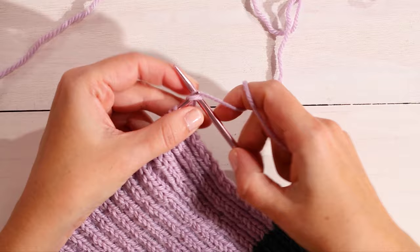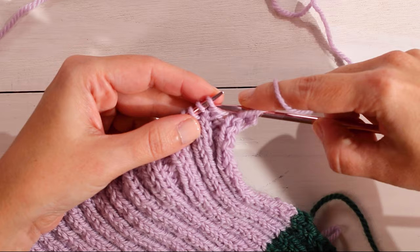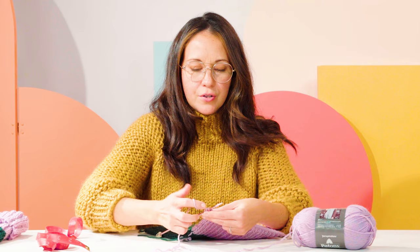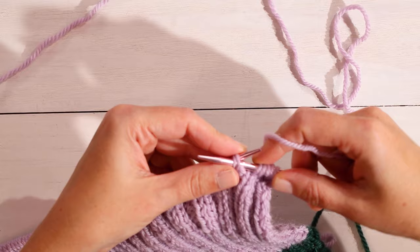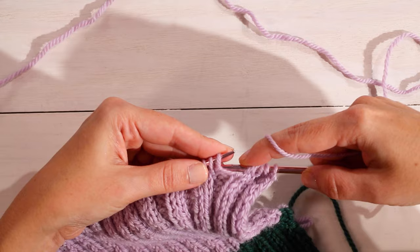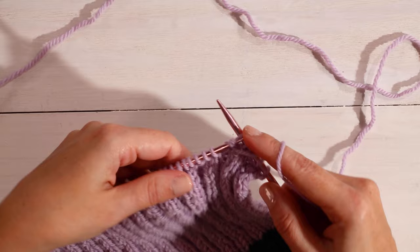For your first row of shaping, you'll knit two. Then here is where the decrease happens — you'll purl two together. That may sound intimidating, but it just means that you'll pick up both purl stitches on your needle and purl them both together. You'll knit two, then pass your needle through both purl stitches, yarn over, and purl those two stitches together. You'll pass your needle through both purl stitches, yarn over, pull through, and that's your decrease — purling two stitches together.